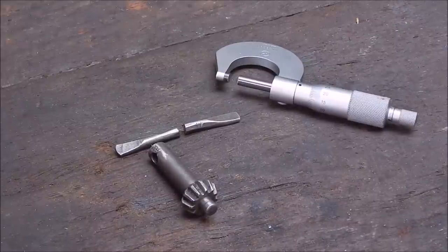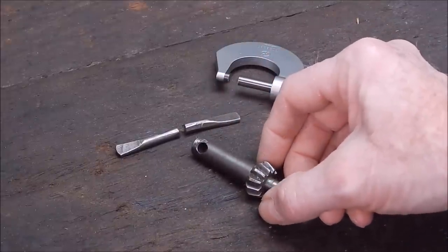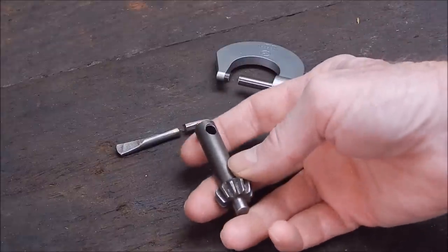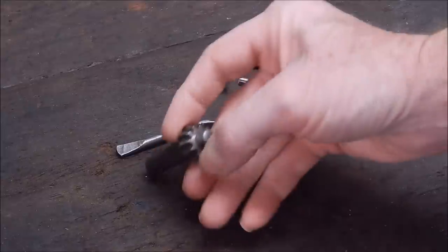G'day it's Rob here again. In an earlier video you would have seen where I did up a drill press, a bench drill for my brother-in-law, a cheap one, and I gave him a chuck key for it because the chuck key was missing for the Jacobs chuck. This is the chuck key — one I picked up in another job lot.